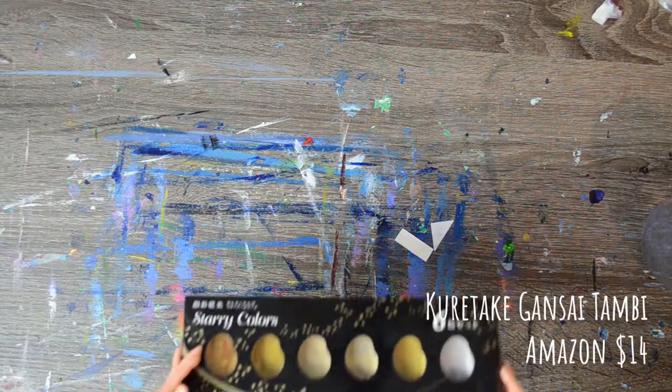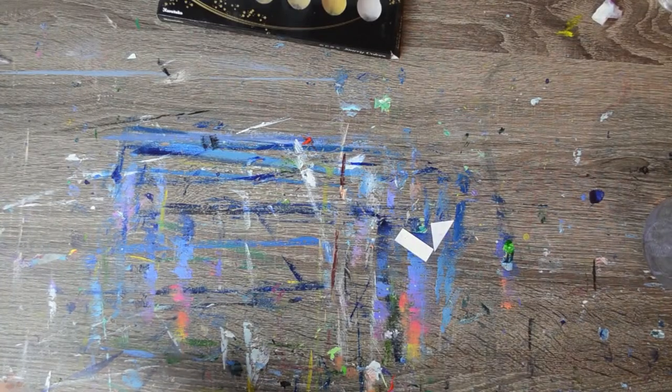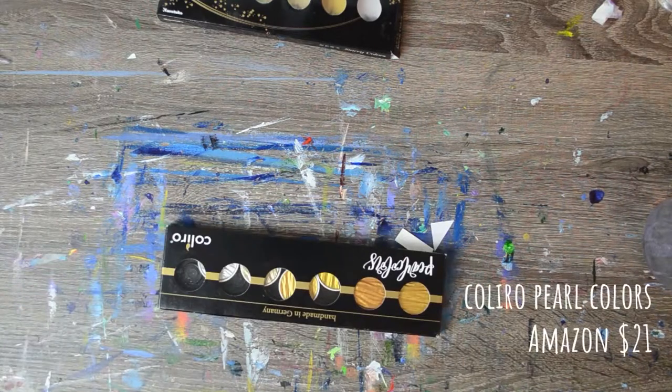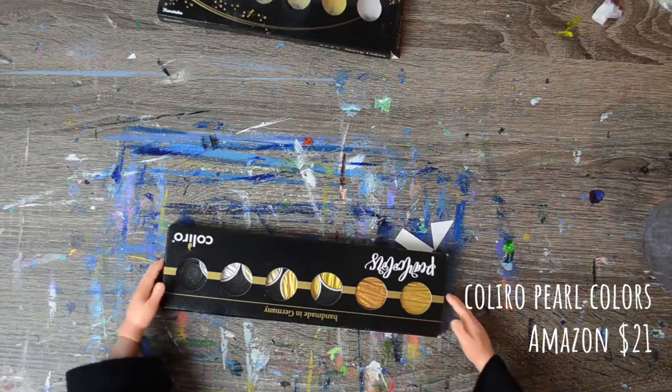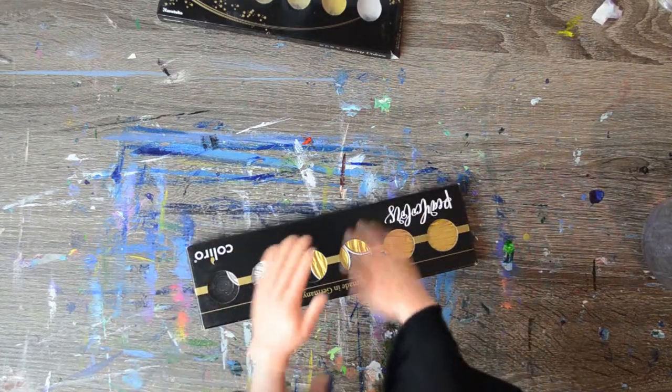The Kuretake Gonsai Tombi watercolors that I purchased from Amazon were about $14. The new ones are Kohliro pearl colors and they were about $21 from Amazon, so hopefully they perform better.